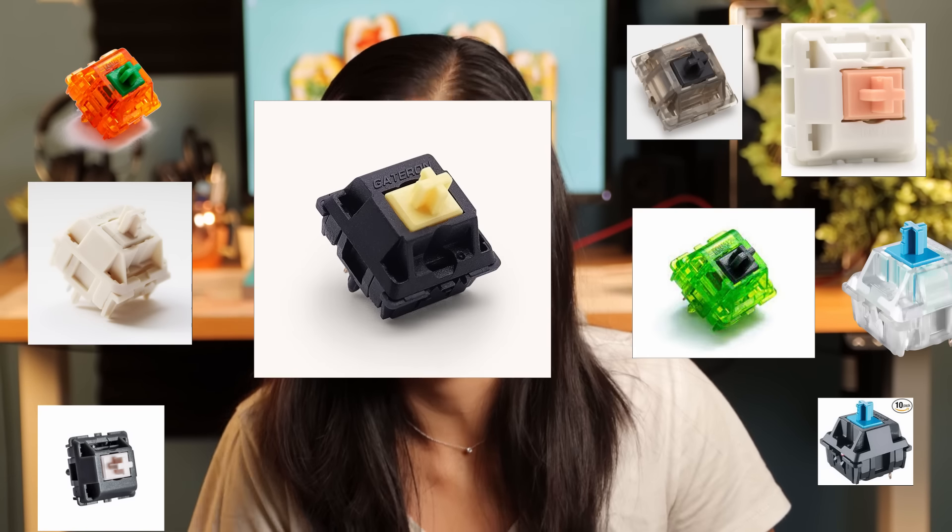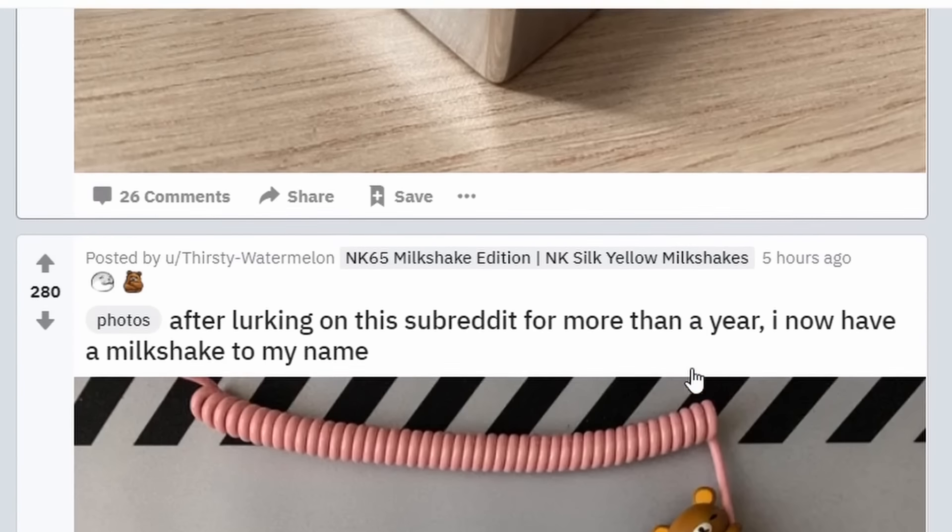I'm going to help you pick out the perfect switch for you. I've also recruited the help of a special guest, so make sure you stick around for that. In the world of mechanical keyboards, everyone usually starts out with one of the three starters, just like in Pokemon. You can choose between red, blue, or brown.